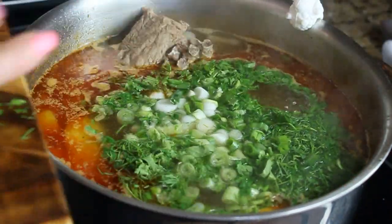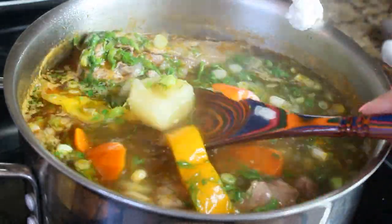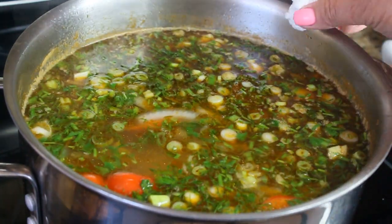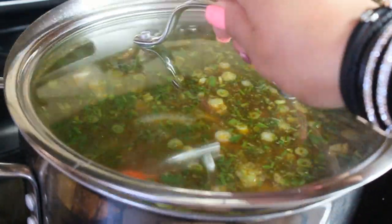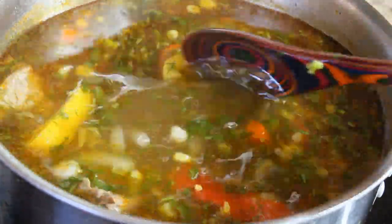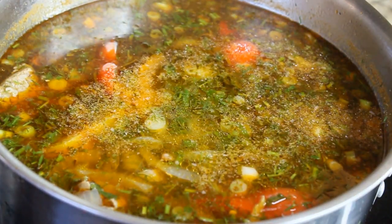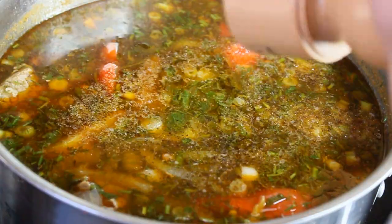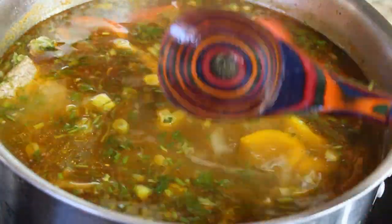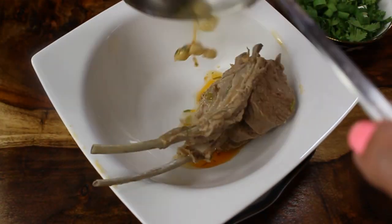At this point, turn off the heat, close the lid, and let it sit for about 10 minutes so everything can settle — and our soup is done! Taste the soup; if it doesn't have enough salt, add a little more. You can also add a little more freshly ground black pepper, then taste it again.